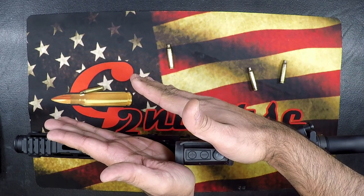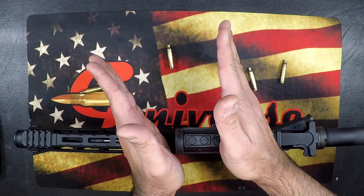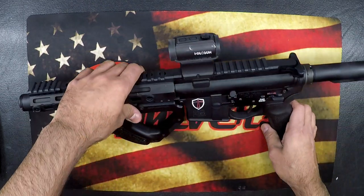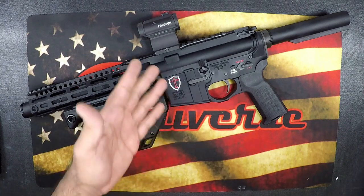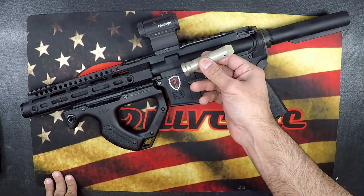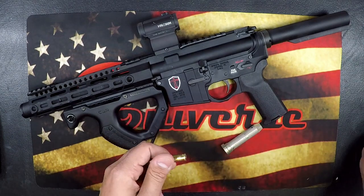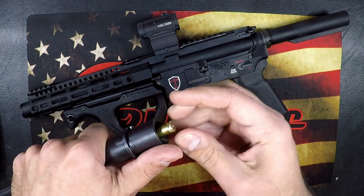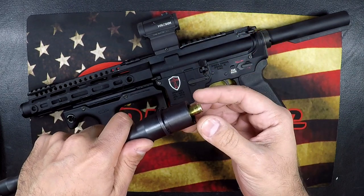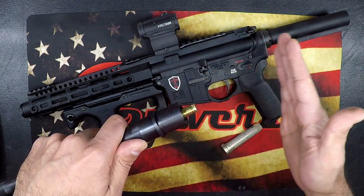Over-gassed is going to send brass in front of you. Perfectly gassed is going to put rounds right about the two o'clock to three o'clock position. Under-gassed is going to land at the three o'clock to five o'clock position. If you're over-gassed, your buffer weight may be too light — move to a heavier buffer to slow down the action. The reason you're seeing cases ripping is that they're still expanded in the chamber when the extractor is pulling them out.